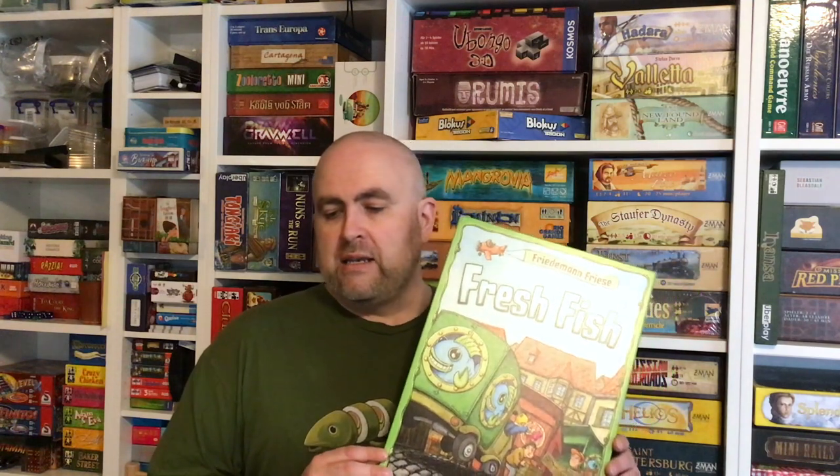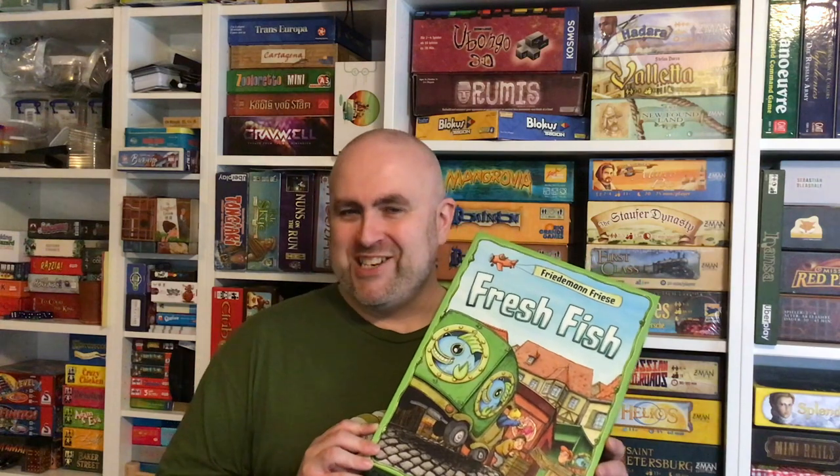Looking at BoardGameGeek, my impression is this edition is starting to go out of print, as people are having a hard time finding it. Normally I'd say don't worry, a good game will get reprinted — but I don't have confidence this game will be reprinted. So if you're interested, I would suggest don't wait too long, because I think it may possibly never be reprinted.